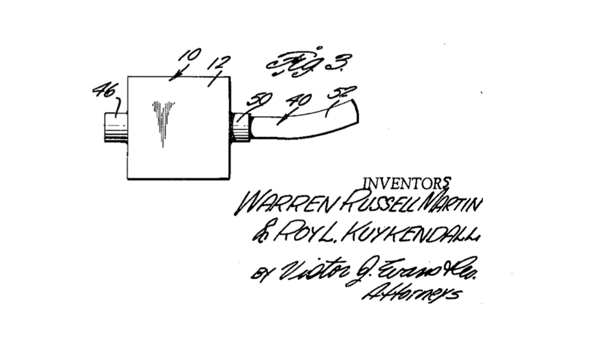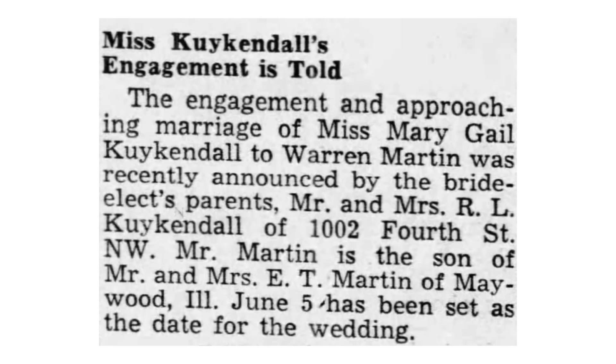First, Roy's name is pronounced Kirkendall, not Kykendall. I said Kykendall in my first video, but it's Kirkendall. Sorry.